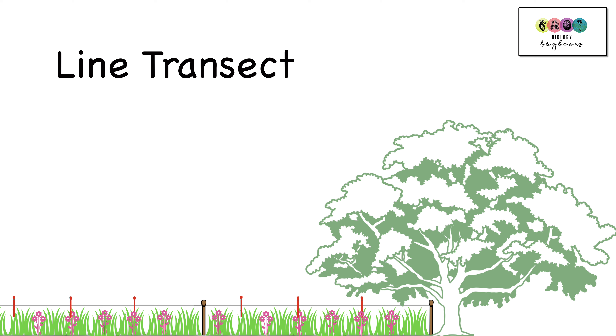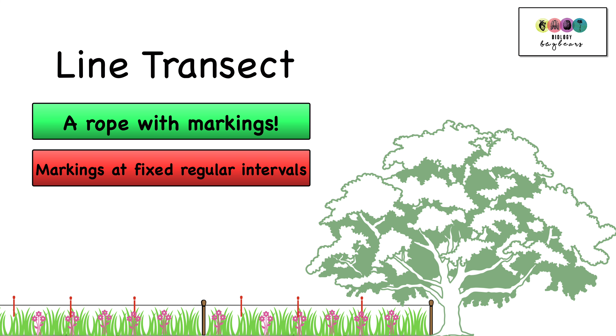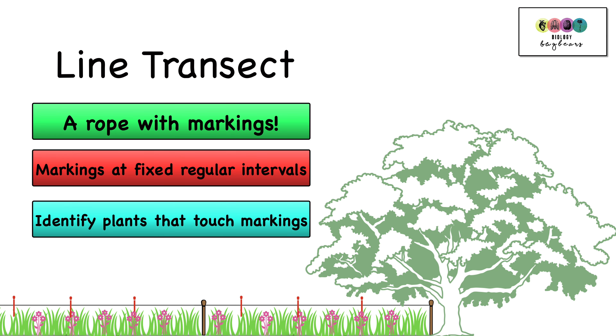Finally, the line transect. The line transect is a rope and along that rope are markings placed at fixed positions — every 0.5 meters usually. You place the line transect into the ground, pinned into the ground, and you start at one end of the rope and identify every plant that touches each of those markings.